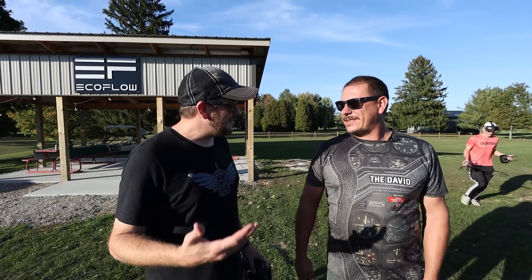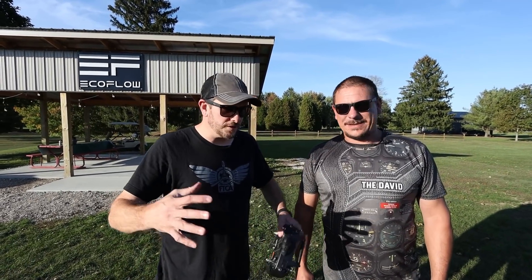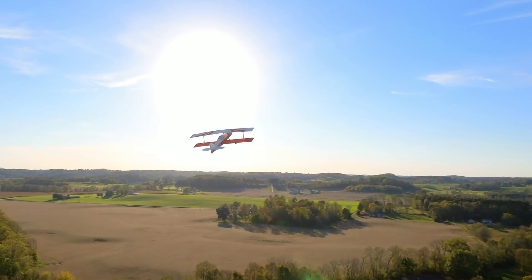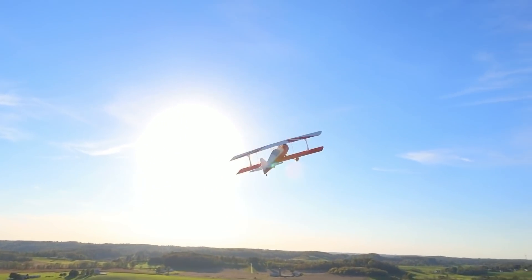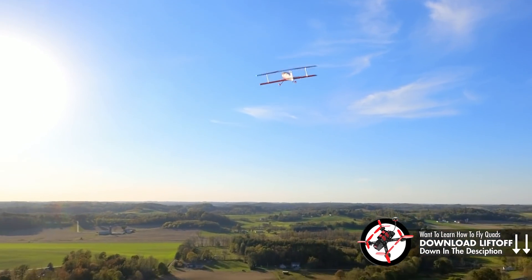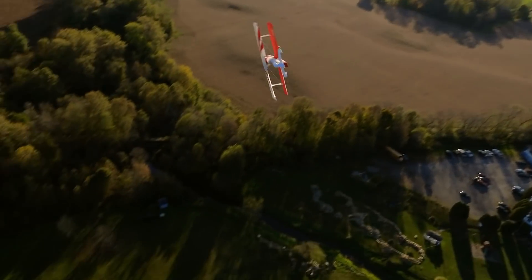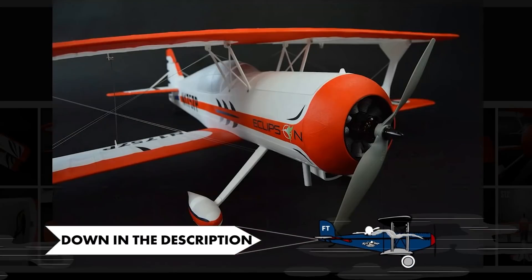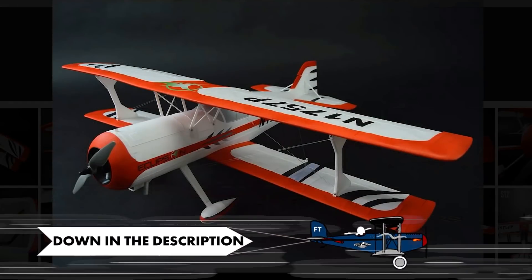It flew great — it flew really good. We were really concerned about those wings, but the fish line adds a ton of strength. It is very, very important to add the fishing line; I don't think we would have had the same outcome without it. Make sure your center of gravity is right — that is definitely a crucial aspect. Two 2250s up in the very front of the nose worked fantastic. We're going to leave a link in the description below, so if you like the plane, go grab yourself one. Let us know what Eclipson model you'd like to see us print and build next. Until next time, see you guys!